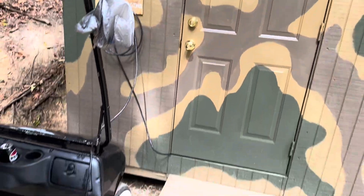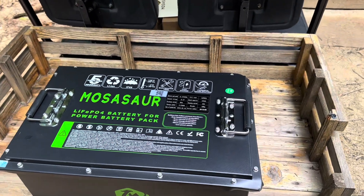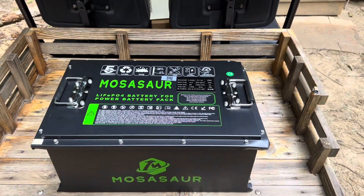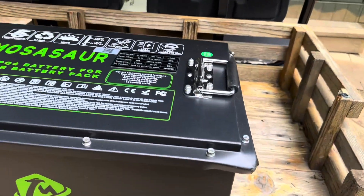Hey everybody, welcome back to the channel. I'm up here at the EV charging station. I was going to bring you a cool video — I'm still going to bring you a cool video. It's just not going to be in the way I'd originally planned it, thanks to FedEx.